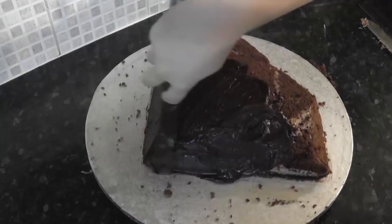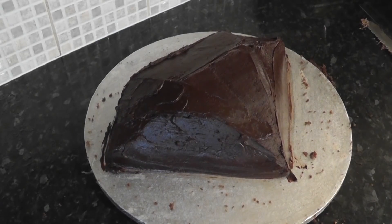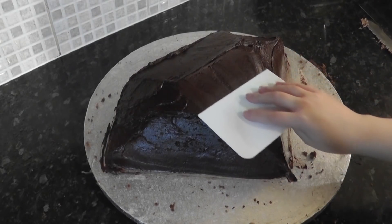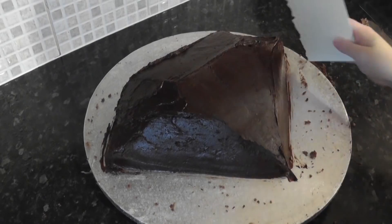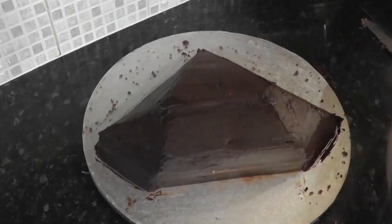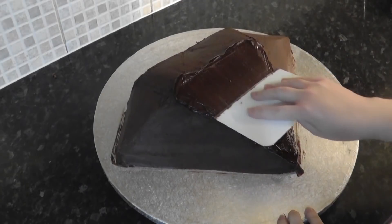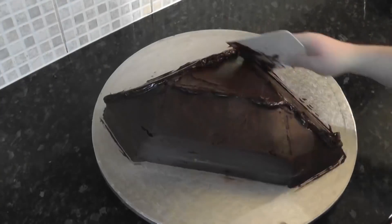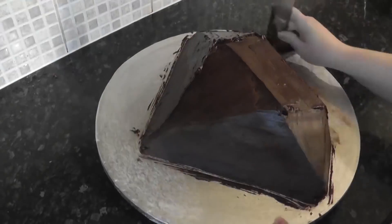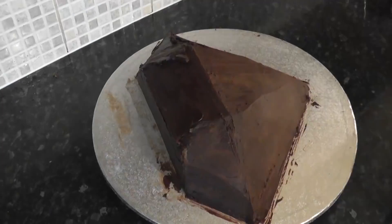Then whack that ganache on to hide the mess — just shove it on and cover all traces of patching. This is just the first coat so it doesn't have to be neat, but we can start to define the edges to make further coats a little easier. Take a scraper and start to follow the natural shape that you created. Take out every straight edge tool that you own and use all of them, over and over again until you can't do it any longer.